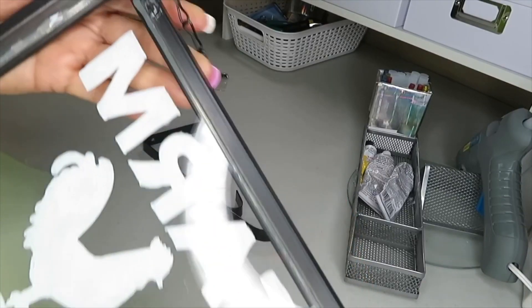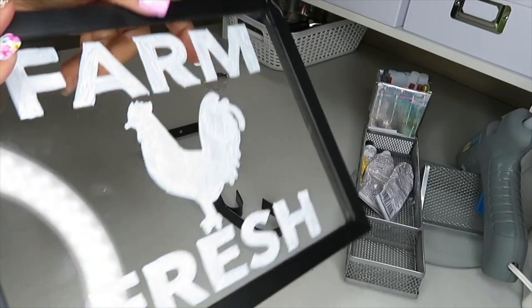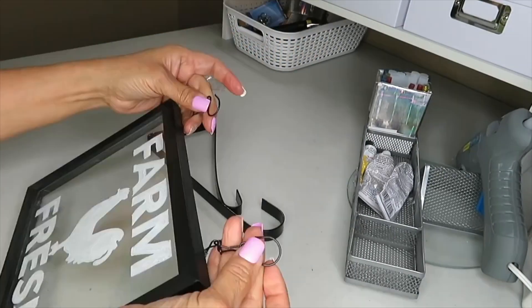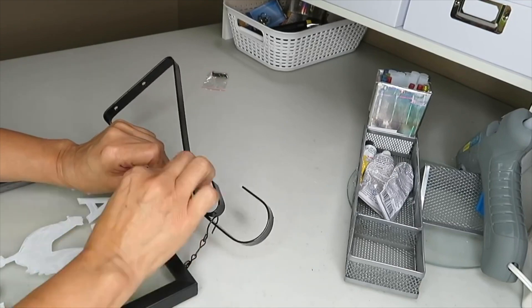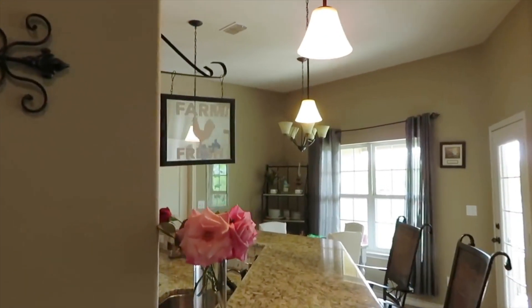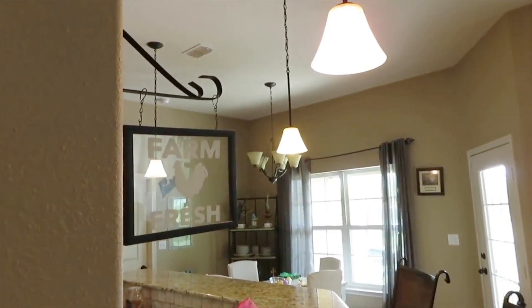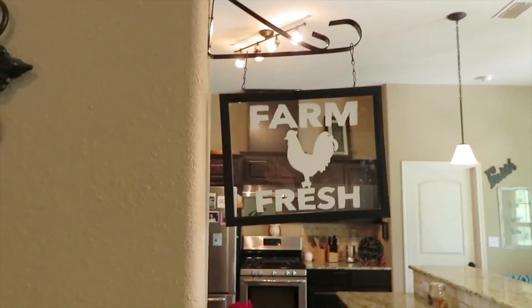Now that the chain and everything is adhered to my picture frame, I'm ready to hang it on my hanging bracket.